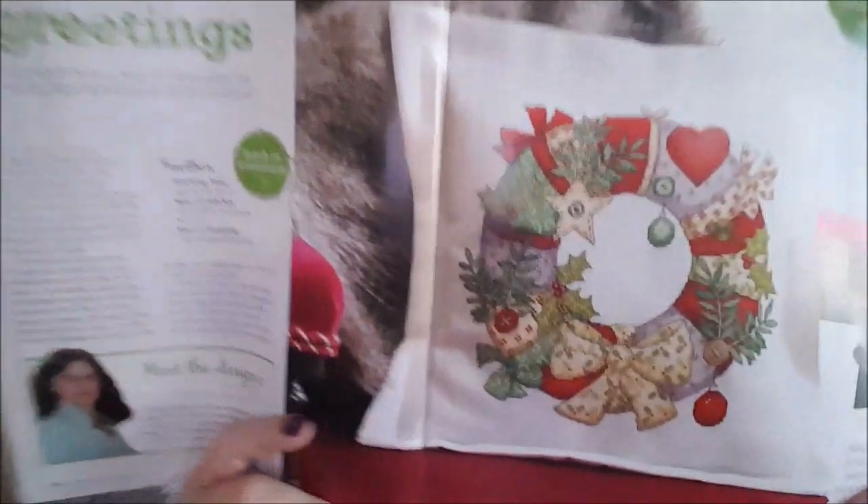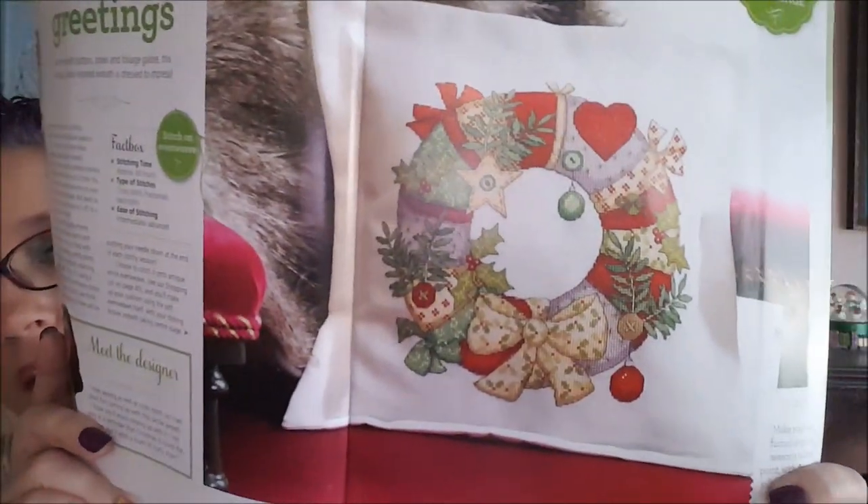They have an 'Ask the Experts' section and a spotlight with lots of articles. Here's a nice design called 'Season's Greetings' by Amanda Gregory — that's cute, I like that.